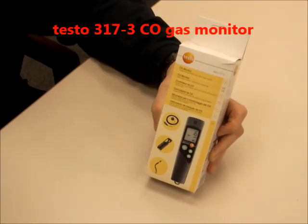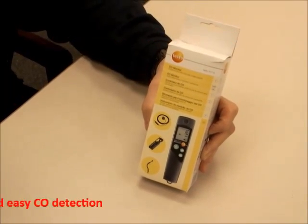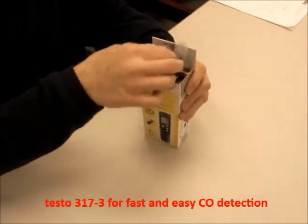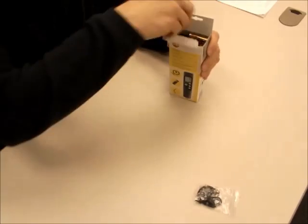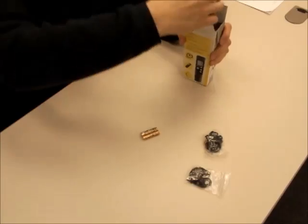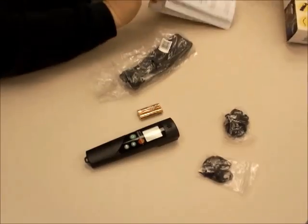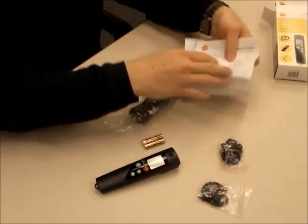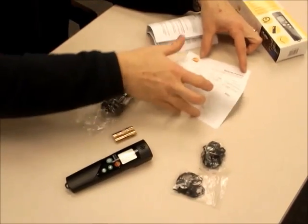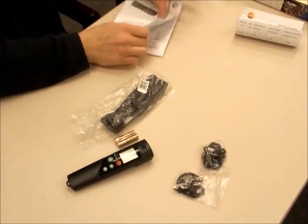Hello, this is Testo again and what we have here is the Testo 317-3, which is a CO monitor or CO detector. What we're going to do is just see what comes right out of the box. We've got headphones and a wrist strap that comes with batteries. Here's the instrument and the case and the paperwork, which includes a calibration protocol that tells you it was tested at 200 ppm — a real calibration protocol which most instruments in this class don't come with.